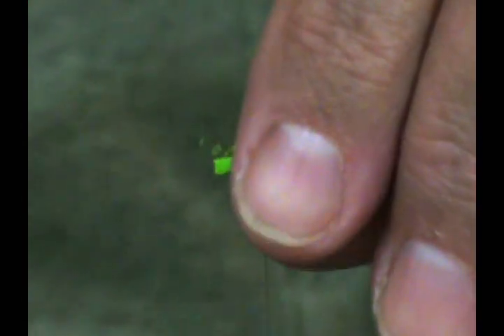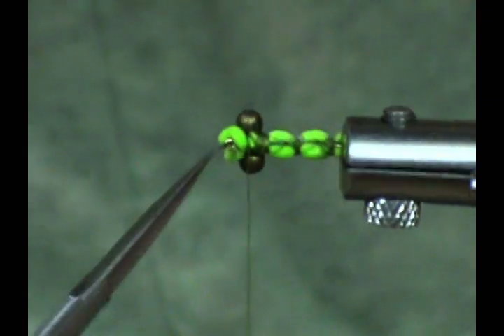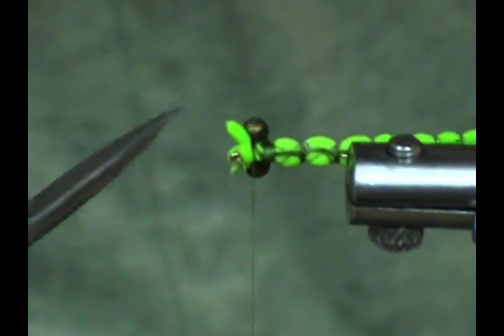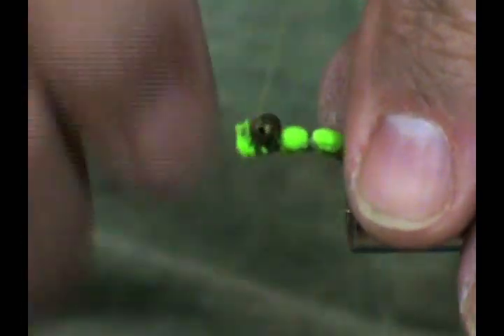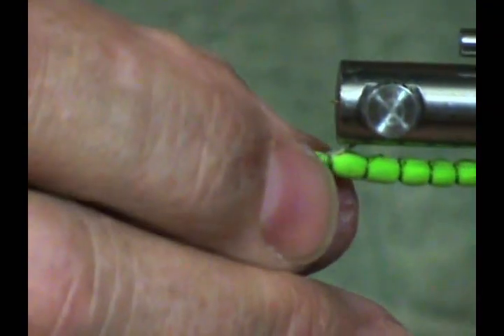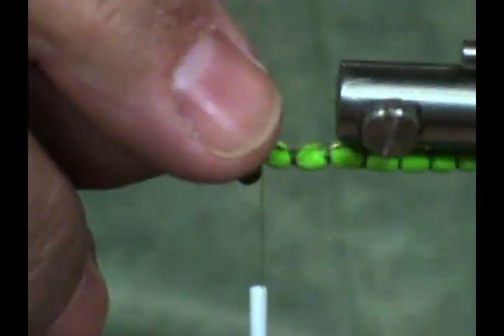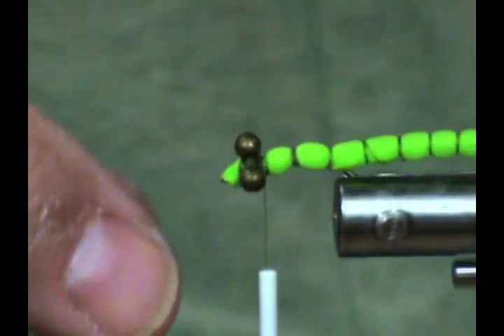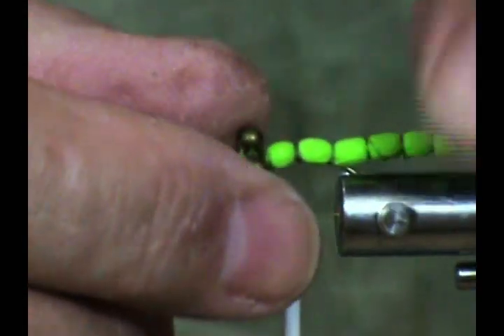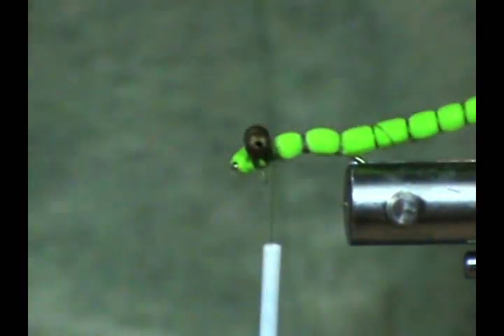I'm going to turn the body a little bit around, keeping the eye of the hook open, and tie that down. I want to make sure the body is set up properly on the bottom so you have that little crease on the bottom. Make sure everything is lined up properly.